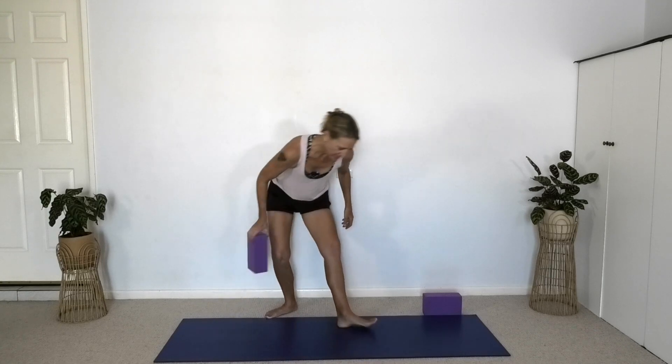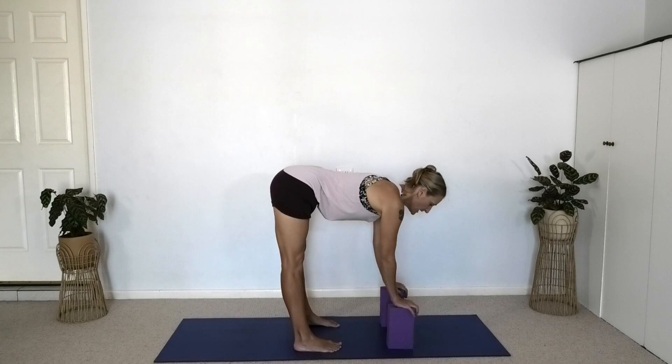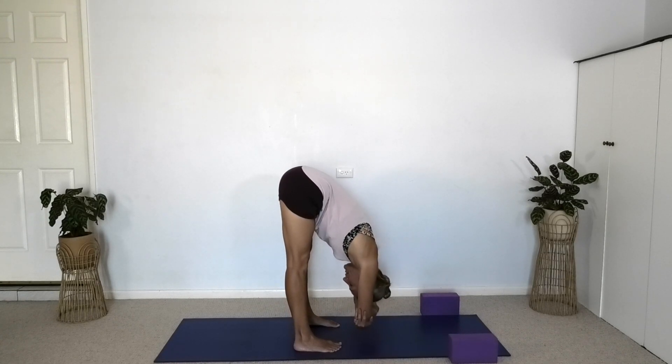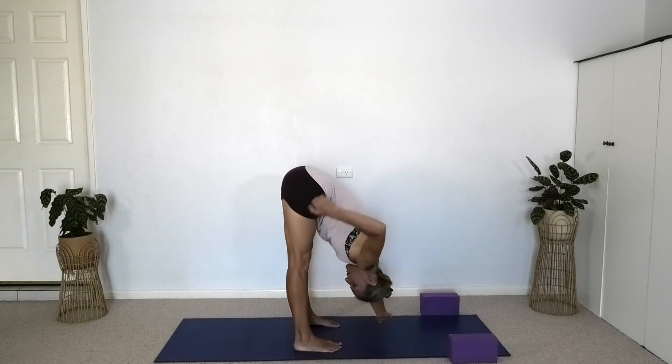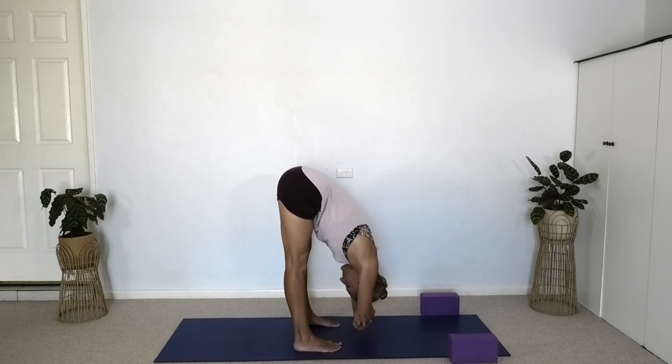Let's now do Uttanasana to rest the head, rest the heart. If you feel stiff in the lower back or the hamstrings, use two blocks, one under each hand. Endeavour to keep the legs straight and lengthen the sternum forward. If you don't have problems in the lower back and your hamstrings are amenable, you can do away with the blocks and fold more deeply into the pose. Catch your elbows, drape the arms down, lengthen the torso down. We don't want the weight dropping heavily back into the heels — bring some weight forward into the balls of the feet so your hip sockets are sitting vertically above the ankles. Consciously slow your breath down, notice the heart rate slow down.